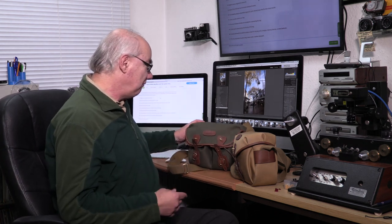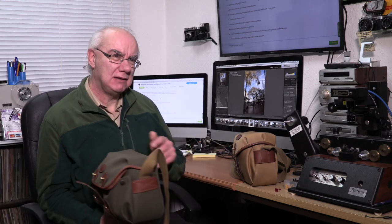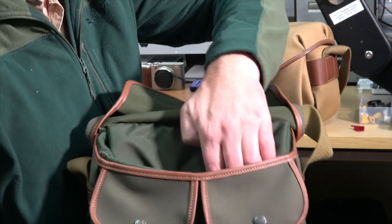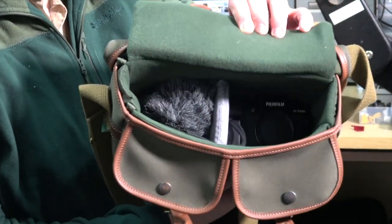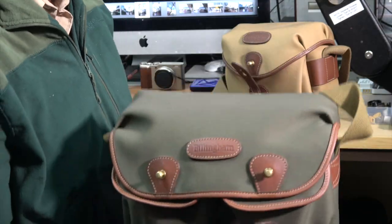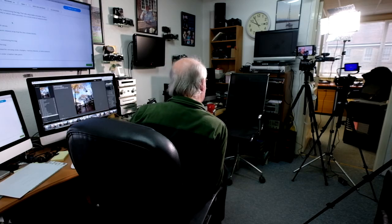I recently reviewed the Billingham Hadley Small and it's a great bag — I use it a lot. It takes two cameras, has a protective flap on the top, two pouches, etc. That's great if I'm going out with Mandy and there's two of us taking photographs — I put the two cameras in there and we're ready to go.